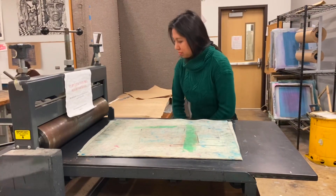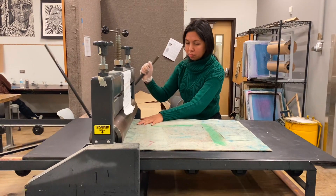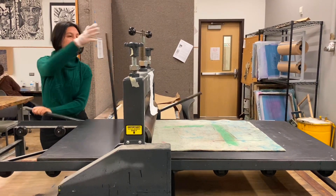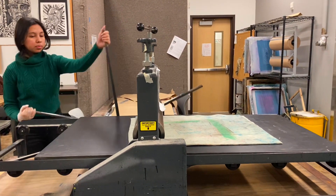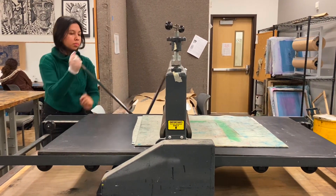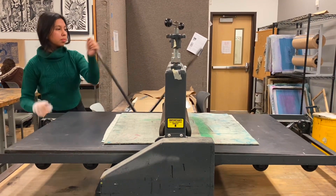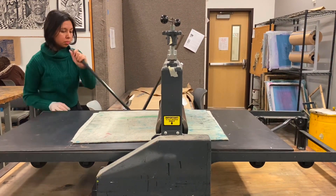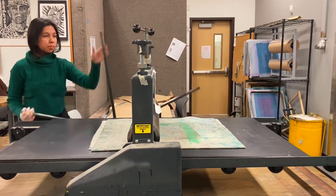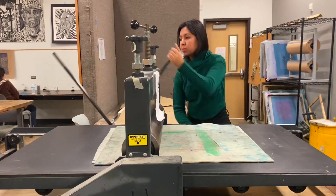For the Conrad printing machine, we have to pull the lever to apply pressure. I'm going to smooth it out as it goes in so none of the wrinkles come up and the surface stays level. Then we rotate it through. The process I'm doing goes left to right, then back left to where I started — going over it multiple times for even printing.